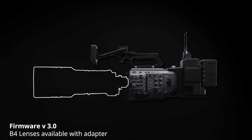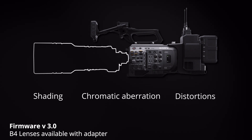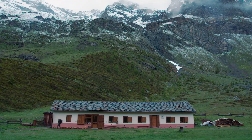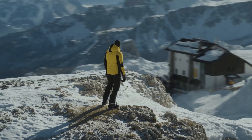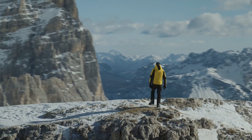The new firmware update takes care of shading, chromatic aberration, and distortions with the use of B4 lenses. Sony works with the creative community to continue to innovate and evolve its products. These new firmware updates take the Sony FX9 even further, giving you more power and freedom to create images that can co-work on the same field, such as studio cameras for event shooting.